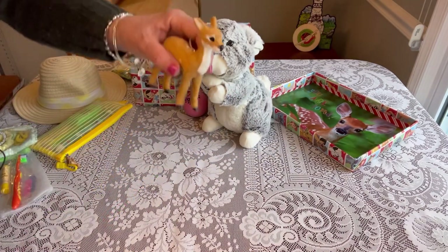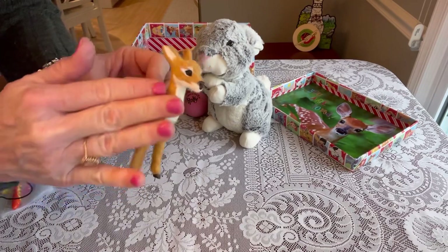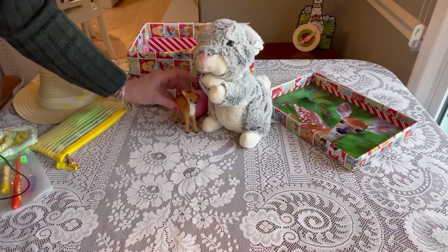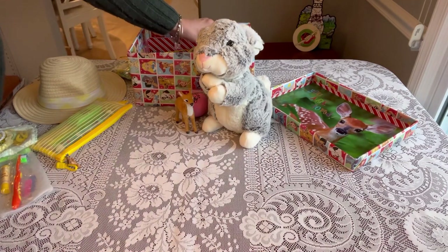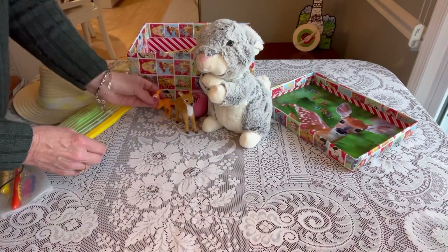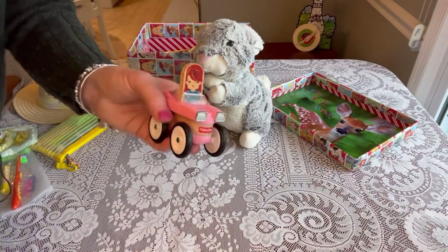She has a cute little Bambi deer figurine that I got at Target after Christmas clearance. The texture is really soft and can be very soothing for a little one. I thought it was really cute to add, although Thumper is ten times the size of Bambi! I also added this little Bambi from a McDonald's toy that I thought was really cute.